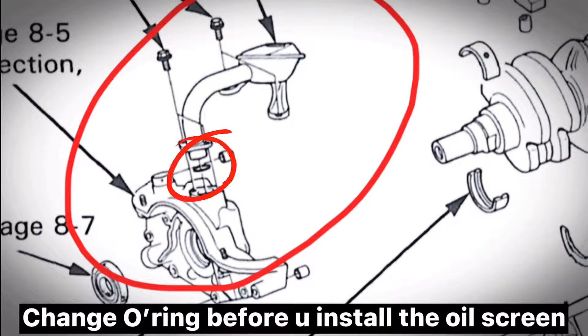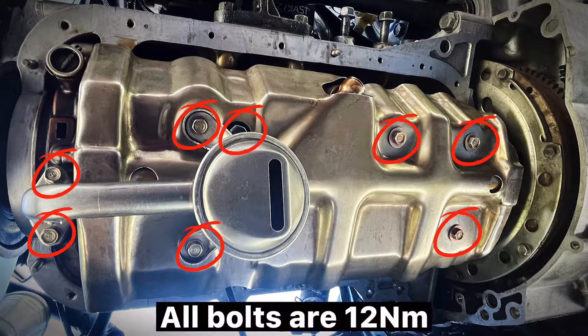Change the O-ring before you install the oil screen. All bolts are 12 mm.